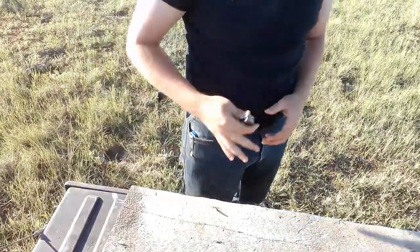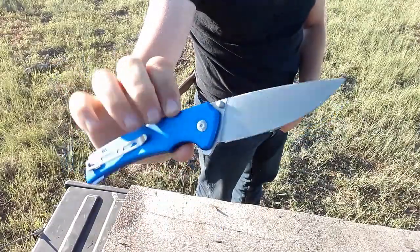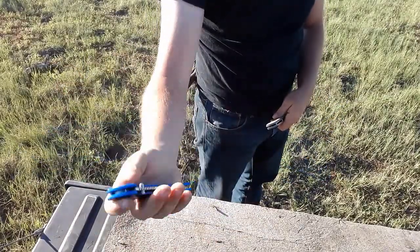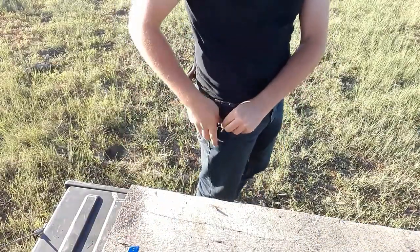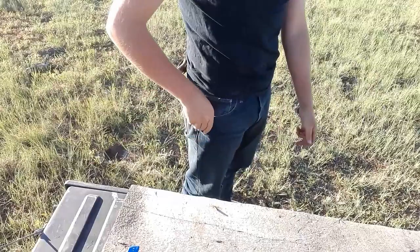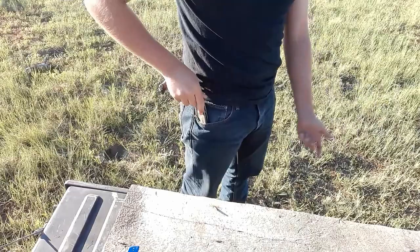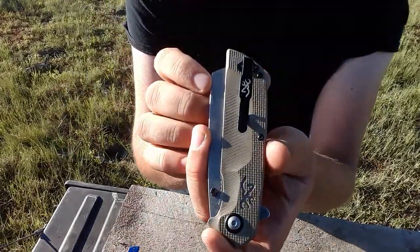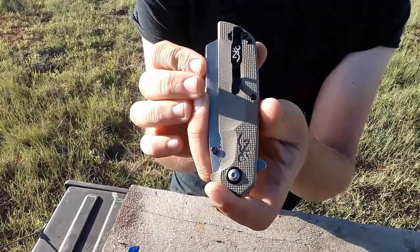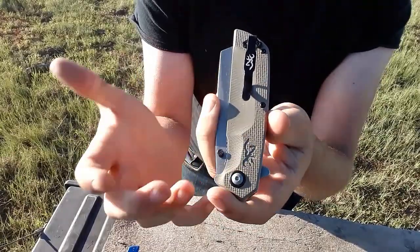Let's look at it in the pocket. It actually works pretty good in the pocket. I don't have any complaints — I think this is a really good clip. In a lot of ways it kind of reminds me of the Bugout clip, a little bit thinner but kind of similar. It does have the Browning deer head on it, as well as in the scales.